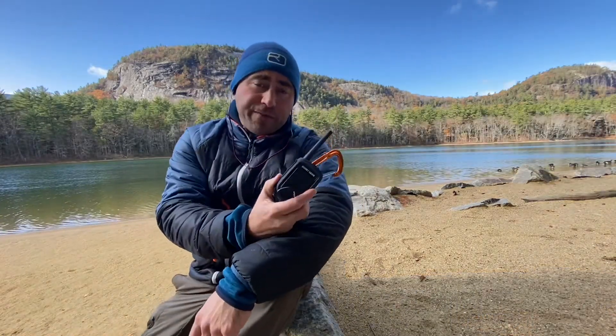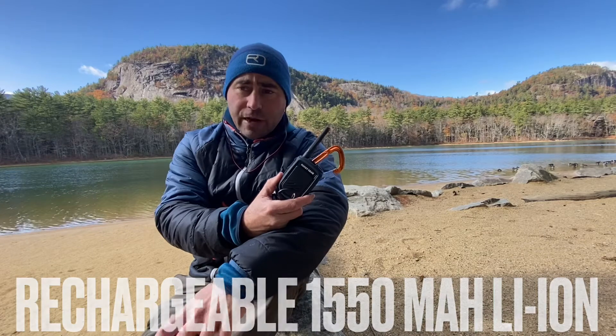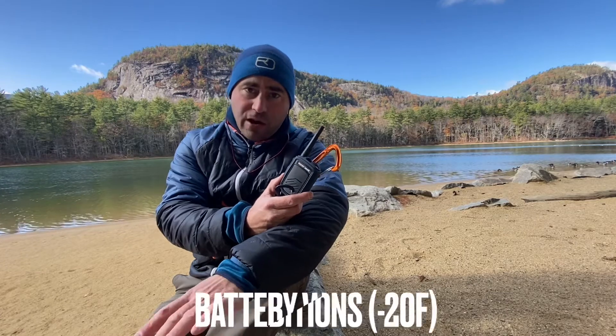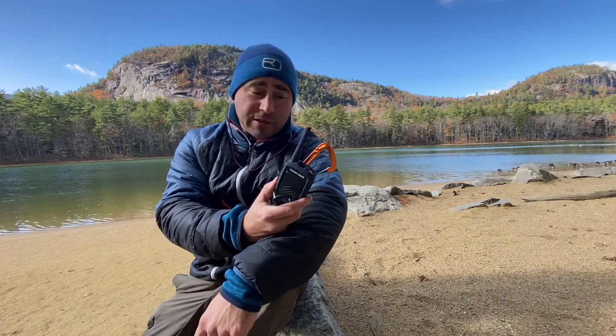I found the battery life to be fairly substantial. I wouldn't charge it for a week or two while guiding over the summer. Granted it was probably light radio use each day, but I would expect to get at least three to five solid backcountry tours in without needing to recharge. It's also a battery specifically designed to function well in cold weather.